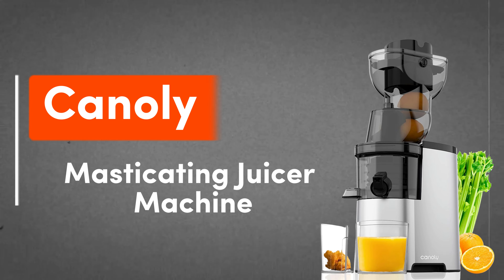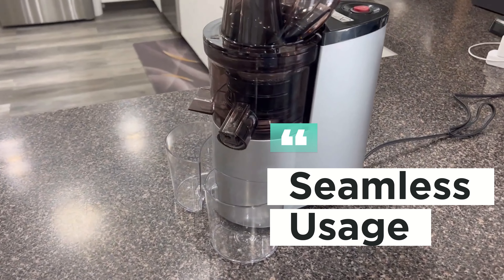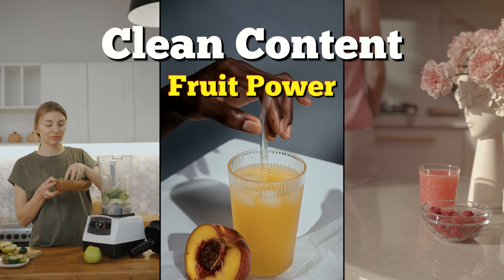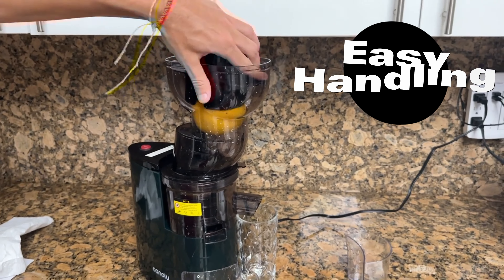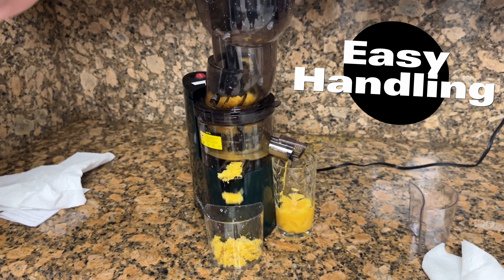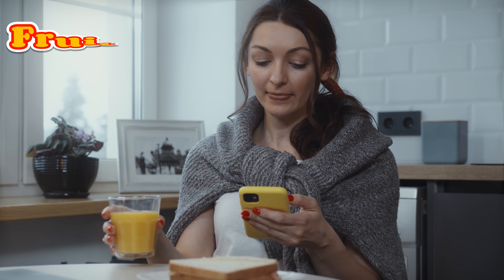1. Cannoli Masticating Juicer Machine. One of the standout features of this juicer is its large feed chute. With a 3.5-inch, 88-millimeter opening, you can juice fruits with less prep or even whole, saving you time. The safe rotary feed chute prevents hand entry, making it safer for kids. Powered by a high-power 300W motor, it juices faster and smoother while reducing clogging. Operating at low speed and low noise, it won't disrupt others' rest or entertainment.